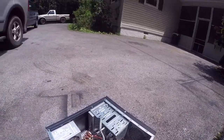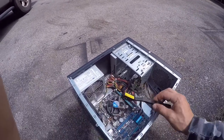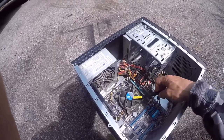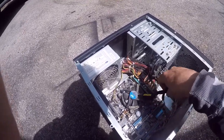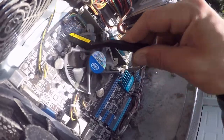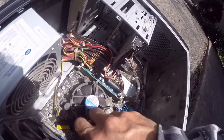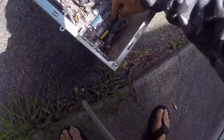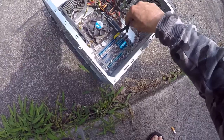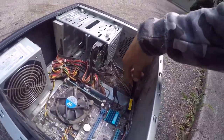The next thing you're going to need is a toothbrush. The reason for the toothbrush is that when you go to blow the dust, a lot of it won't come off. So you want to knock it loose first. Look at it — even the fins on the heat sink are just crammed. This is an ESD brush; you want to use plastic. If you don't have an ESD brush, you can use a toothbrush because it has plastic bristles. Try to knock as much loose as possible.